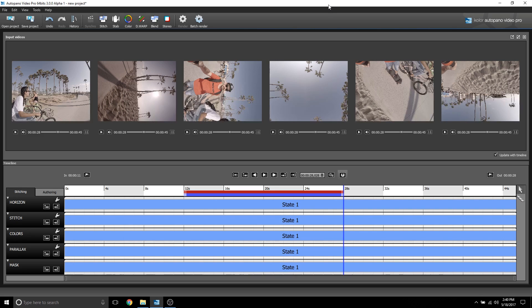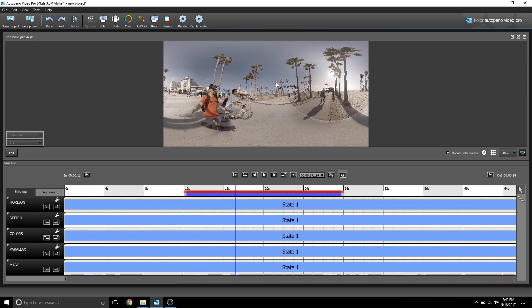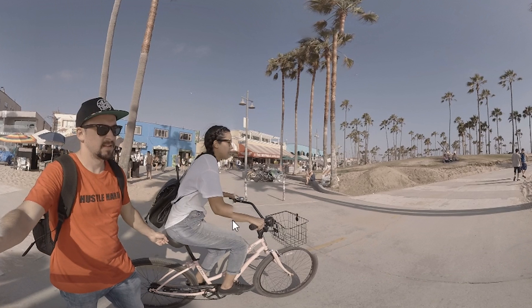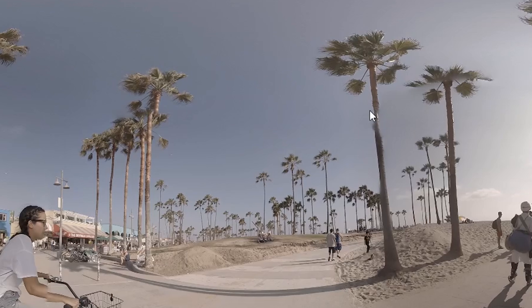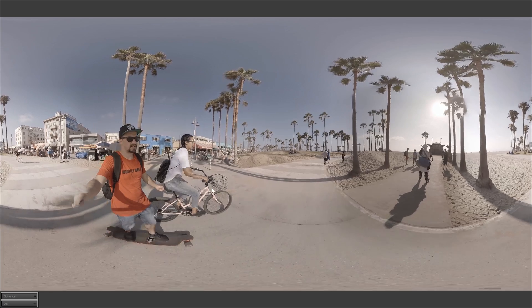We've got Auto Pano Video Pro 3.0 Alpha version 1. I have my six clips here shot on the GoPro Omni, and I'm going to choose this small section — about 10 to 15 seconds or so. I'm going to go to stitch and stitch using the current selection because this is a moving shot. The stitch is complete, and if we zoom in we're going to see some parallax issues — you can actually notice the stitch. I'm just going with a default stitch, not going into Auto Pano Giga to add more control points.